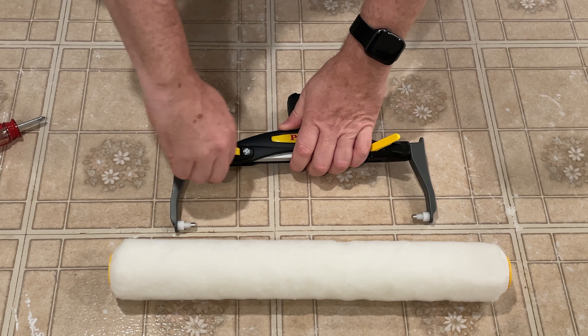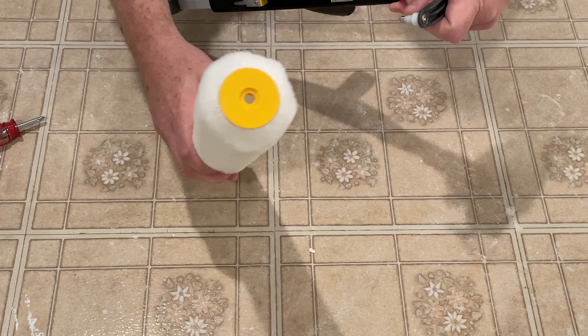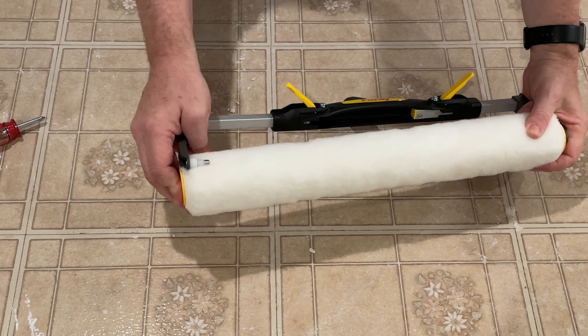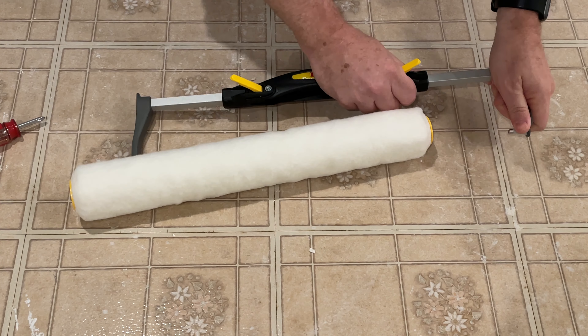So here's what an 18 inch roller looks like. This will be adjustable and it will actually fit in there. Just so you know, these sorts of things are kind of a professional level painting tool. They do not work with the 9 inch regular size roller because it's just too small.